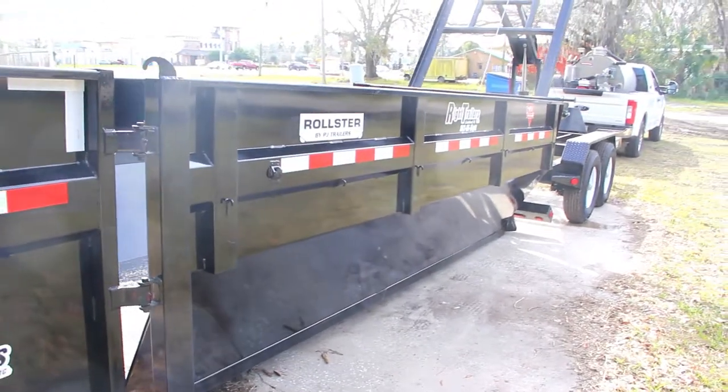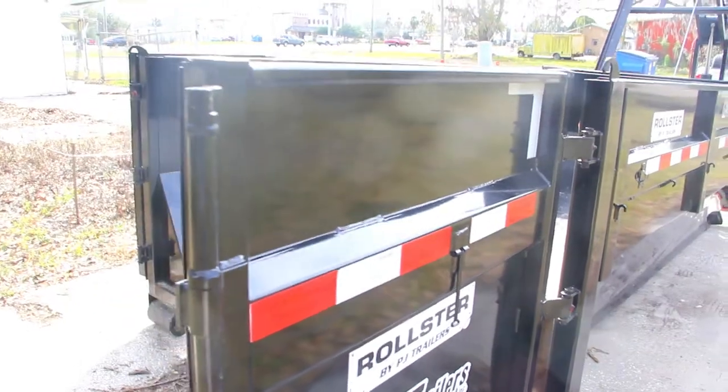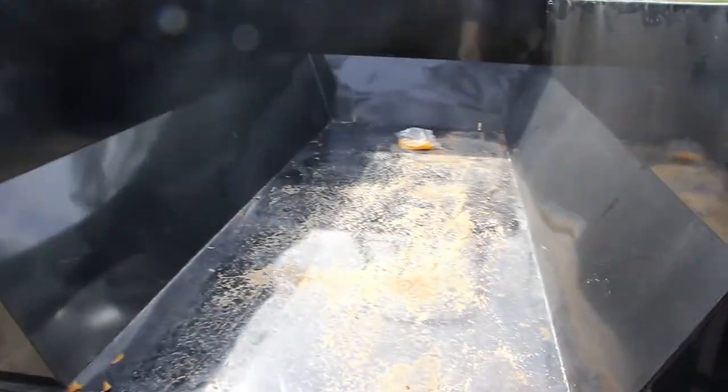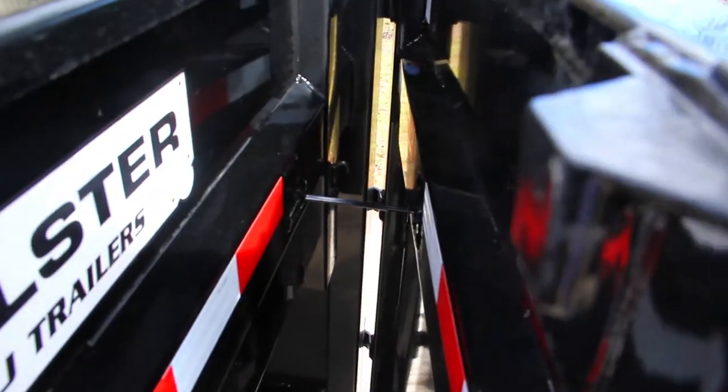The axles come with a 5-ear Dexter axle. On the back you have barn door gates, which also lock in place. Looking inside the bed of the dump on the other side, there are your D-rings. The gate locks into place and can be locked back as well.